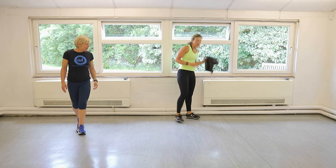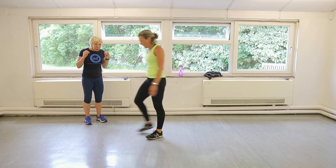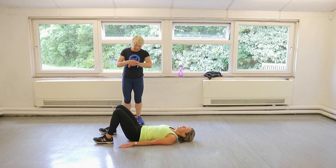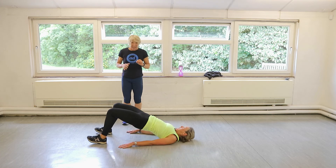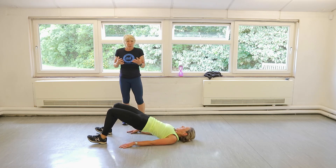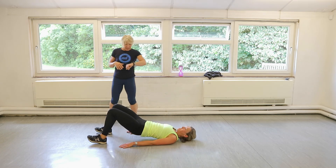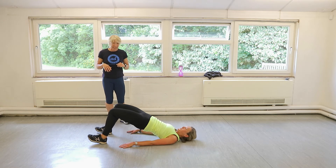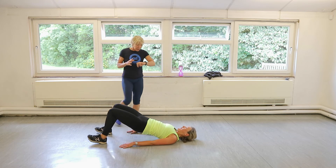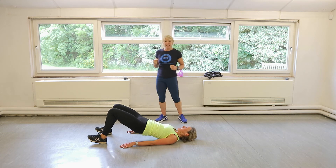Woo! Glute bridges. Have a quick wipe. On the floor, heels dug in. Glutes, glutes, glutes. Ready. Here we go, thirty seconds. And lift. We're quite short with the rest here — that's the thing that keeps our heart rate up. Fifteen seconds to go. Big squeeze at the top. Clench up. You've got eight seconds. Rolling over for those tricep press-ups — we are so nearly there.